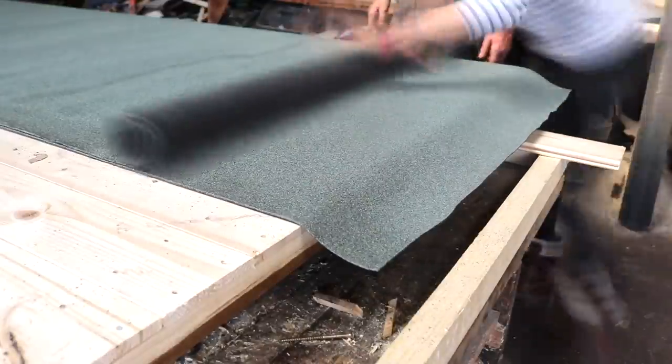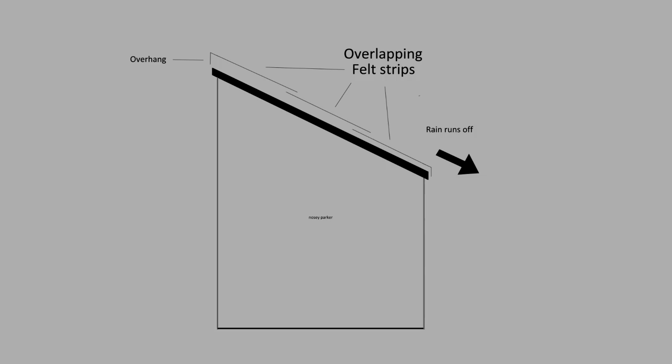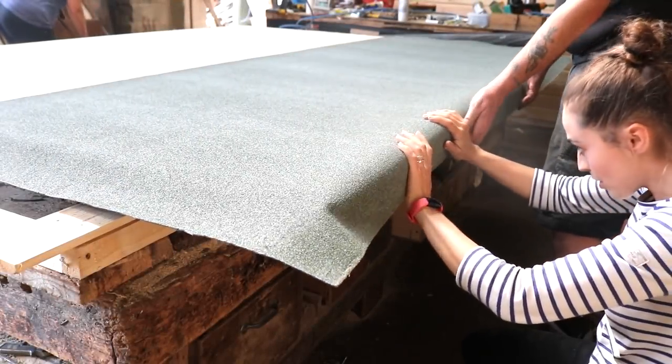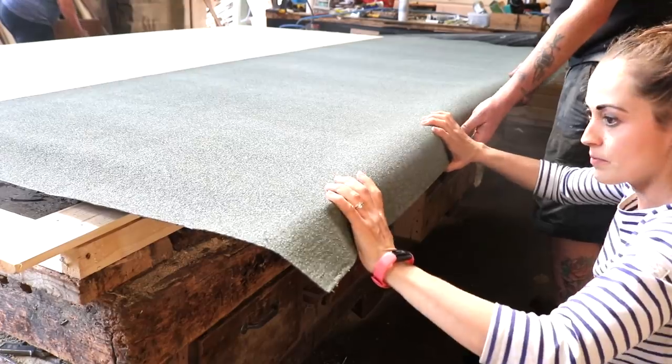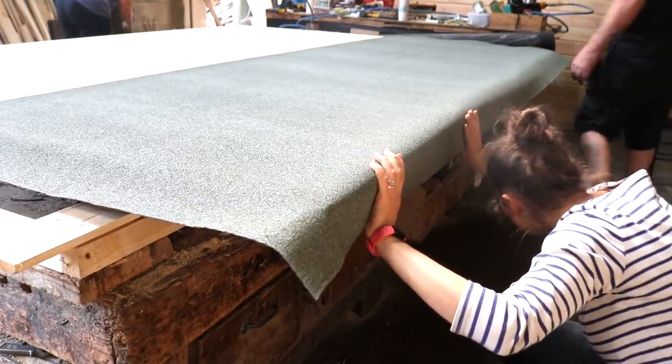Before you start layering the felt, you need to make sure the overlaps allow rain to drip off, not underneath. So the bottom of the slope will be the first one you need to nail on, and that's where I'm starting with the straight edge in line with the frame's depth.